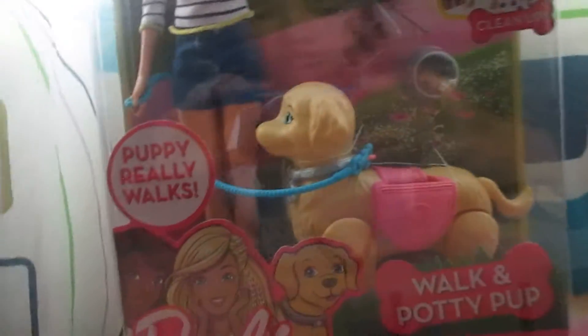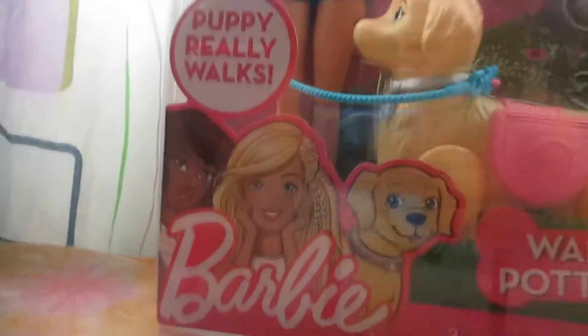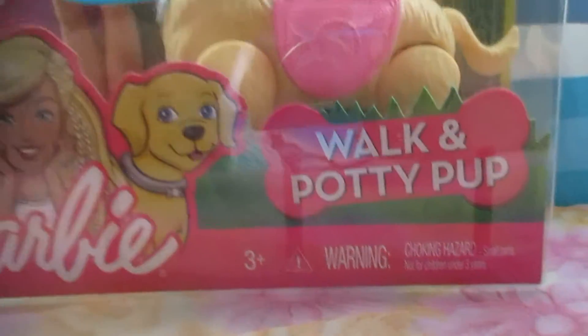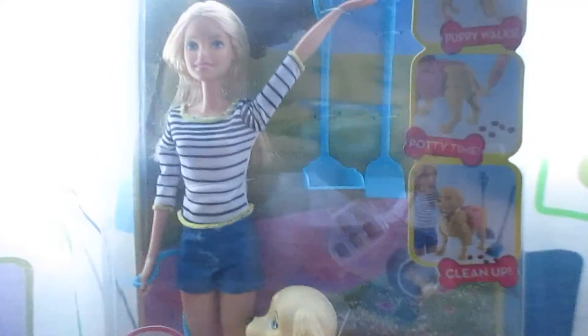Hey guys and welcome back to my channel. Today I'm going to open this Barbie Walk and Potty Pop. So let's open it.